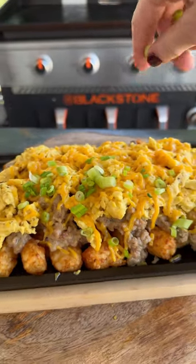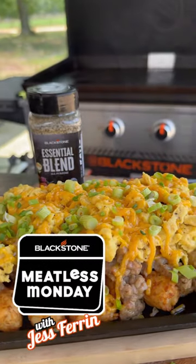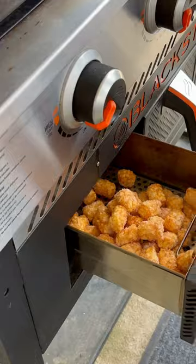Sausage gravy, fluffy eggs, and melty cheese all piled on top of crispy tater tots. It's Meatless Monday, y'all, and we're going vegan. Let's make some loaded breakfast tachos.